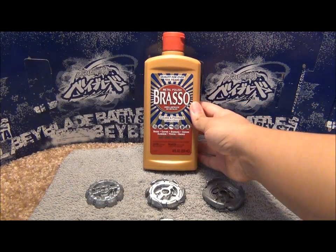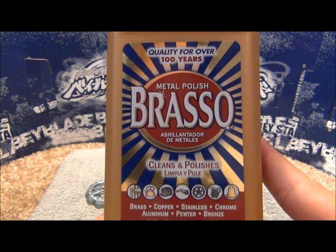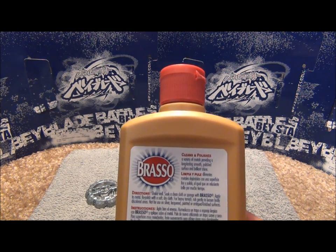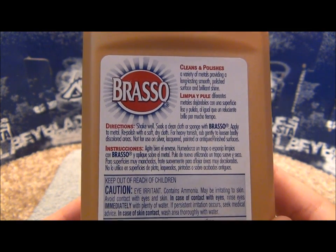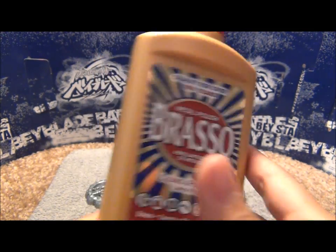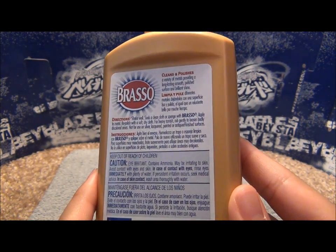I have this product here called Brasso. It is a metal polish. You can find this at Walmart for less than $3 in the cleaning supply section. It cleans and polishes different kinds of metals, but you don't want to use this on your painted metal wheels because it won't work — it might actually get rid of the paint.